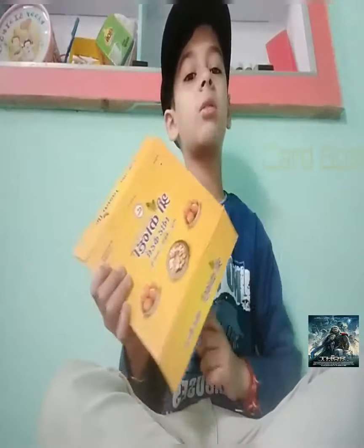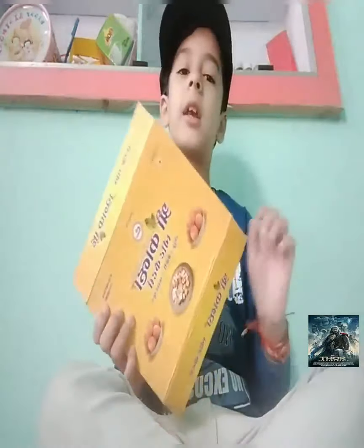I want to make a box because it is hard. I will cut it. I will make a box. I will make a bone holder. I will draw it from the first time.